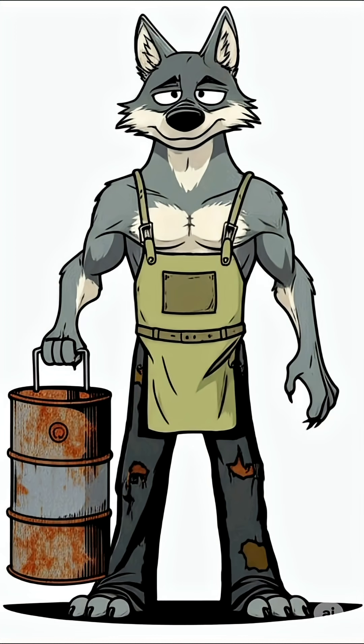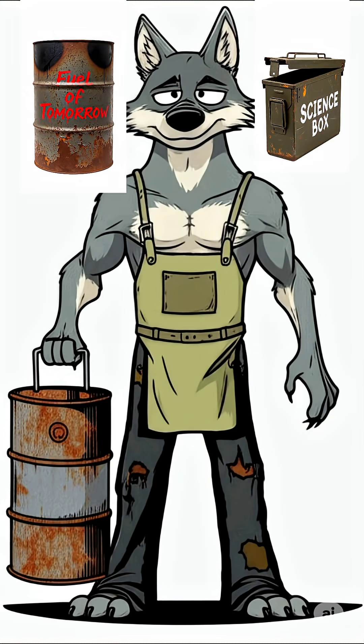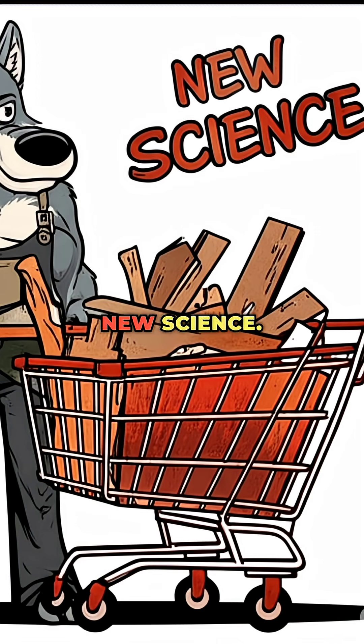Step 2. Shove it into a metal container. A barrel is perfect. An old ammo box works too. If all you've got is a shopping cart, well, congratulations, you're inventing new science.